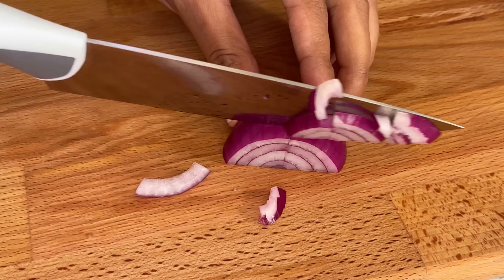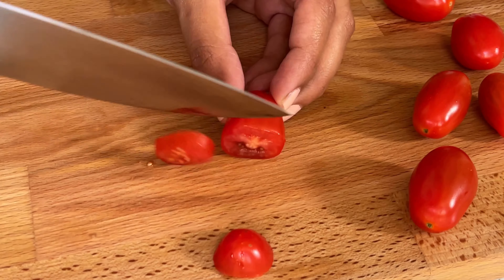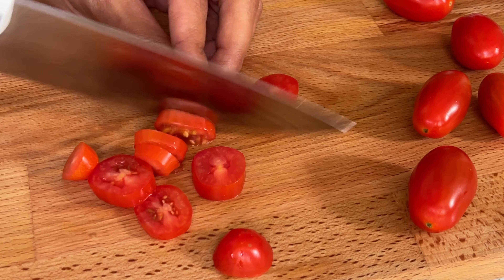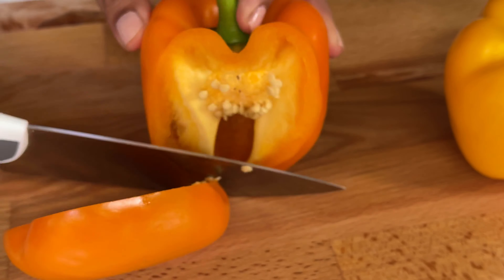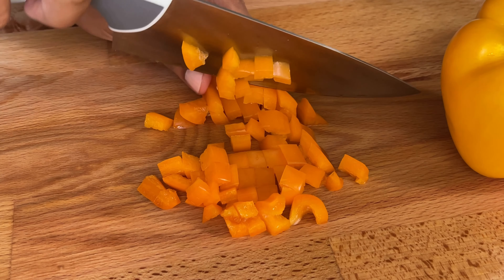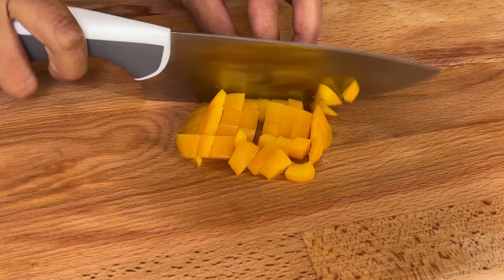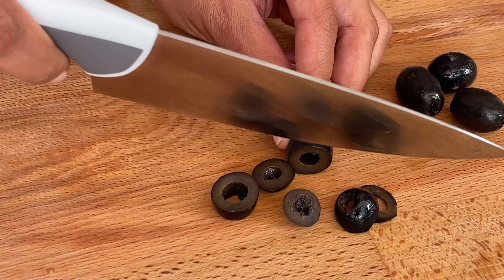Now let's chop one medium sized onion. Chop some tomatoes — today I'm using a few cherry tomatoes. Let's add some bell peppers; you can use orange, yellow, red, or green, any color you like. More colors means more vibrancy and beauty. Also adding some black olives.